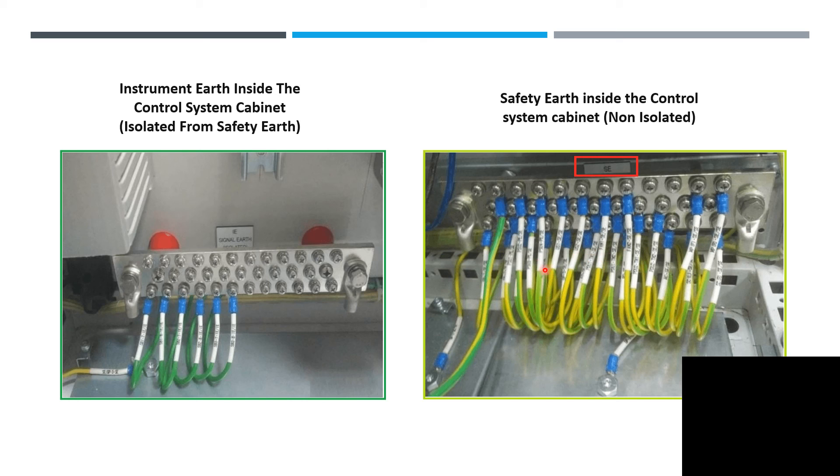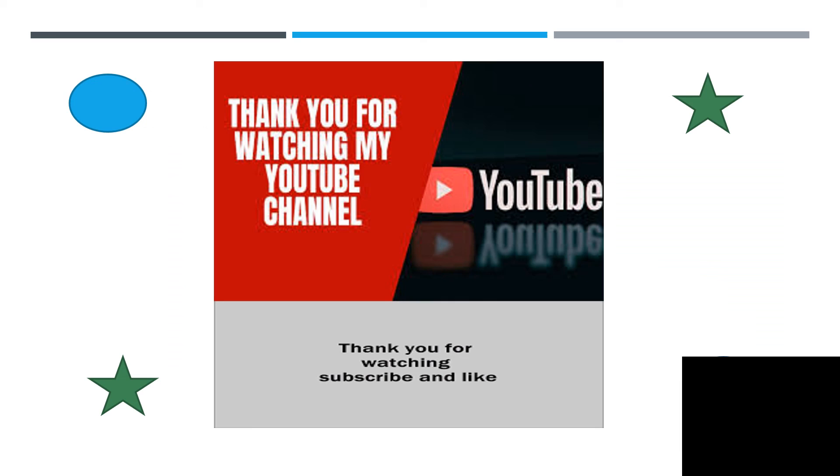Thank you guys and have a nice day. Don't forget to like and subscribe to my YouTube channel, and share these experiences and opportunities. Bye!